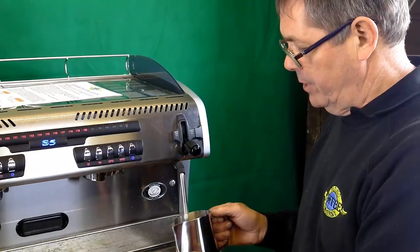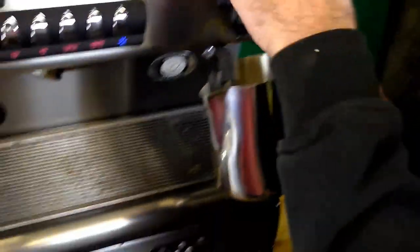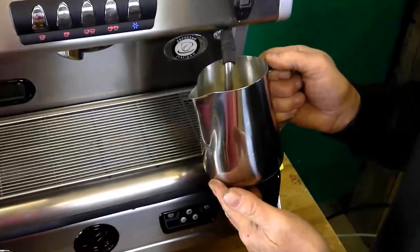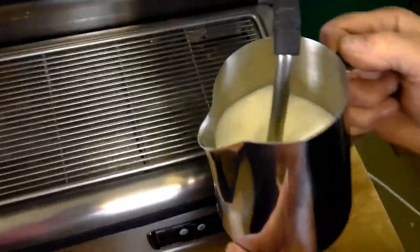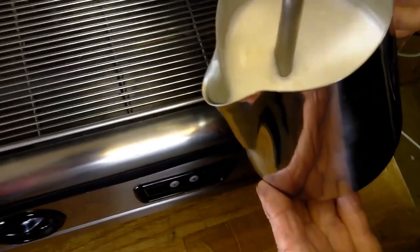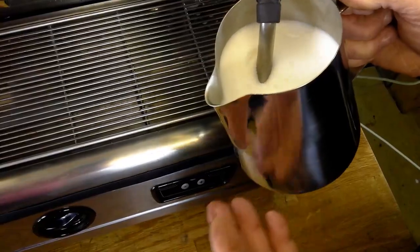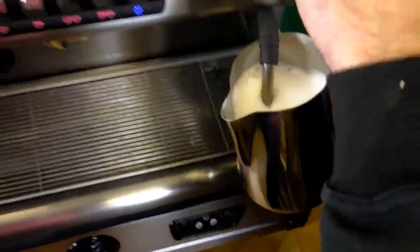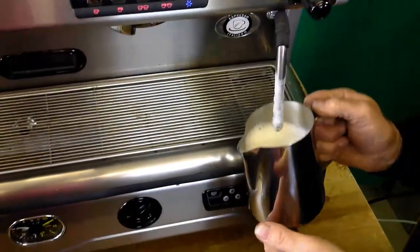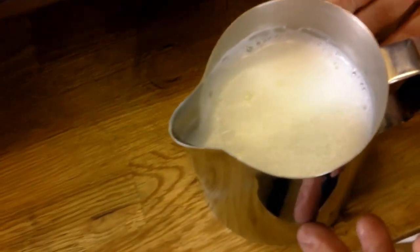So that's the procedure — I'm now going to actually do it. Jug right on the steam arm, full steam, lower the jug, suck bits of air in. You can see the volume building up. It's warm now, I don't want any more air. Just tilt it to one side and roll the milk. Can't touch it anymore — one, two, three — turn it off. There's our jug of foamed milk. It's at least doubled in size.